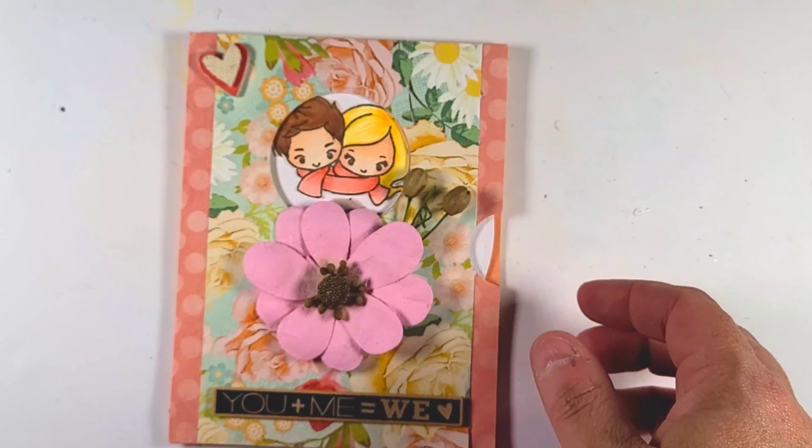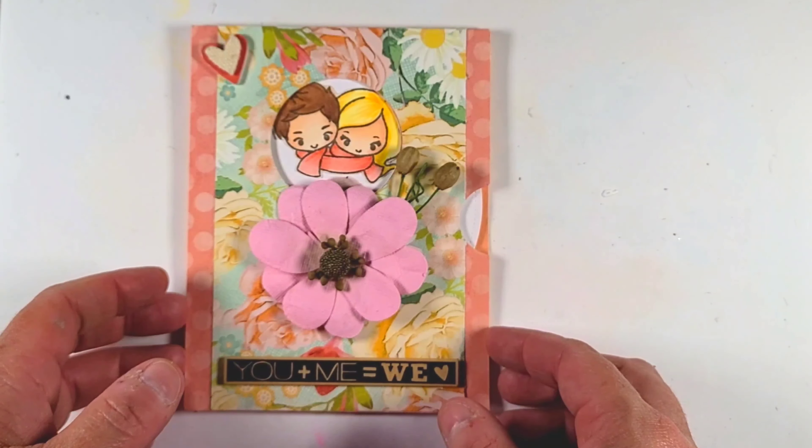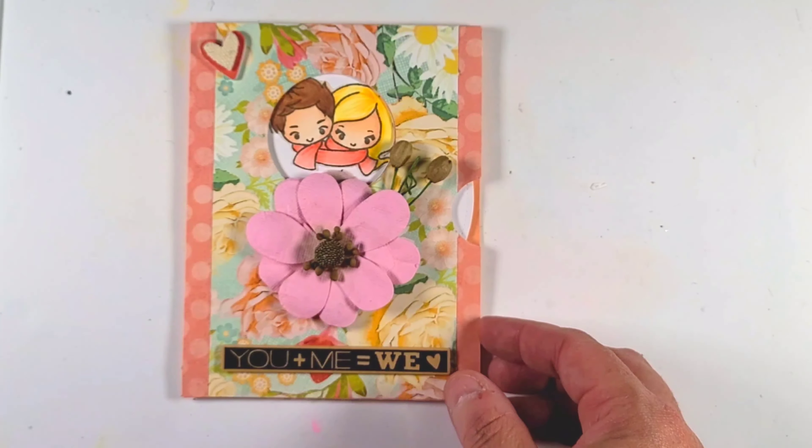I hope you guys enjoyed this video. It is my first attempt, so not perfect, but I think we can sometimes pull something off if we try hard enough. Have a great night!